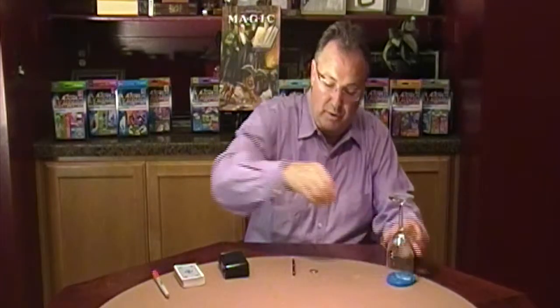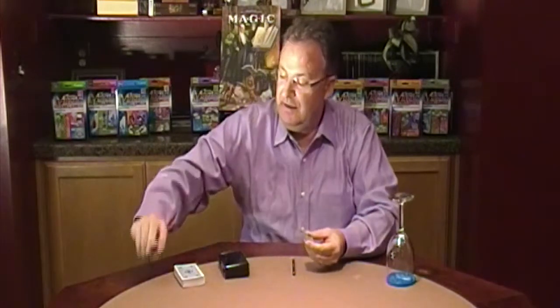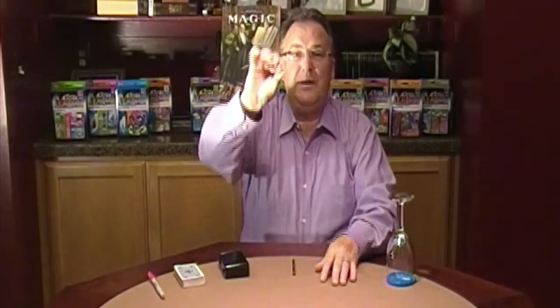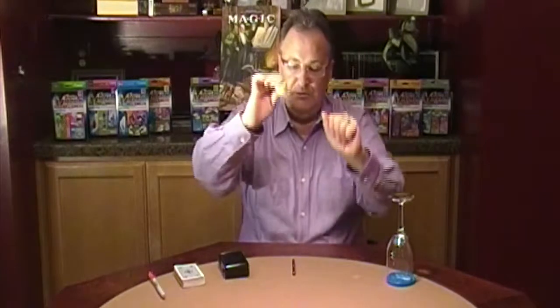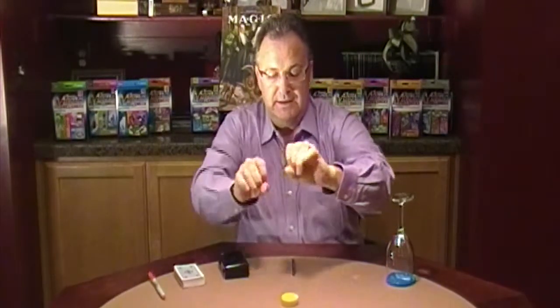You can then take that quarter and ask your audience member to sign their name or initials on the coin so you know it's theirs. Then you're going to take that coin and place it in your fist. Then what you want to do is take the coin nest that comes with it and squeeze the coin into the box.